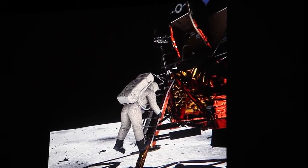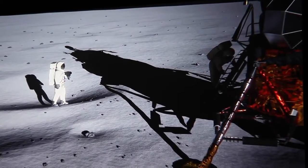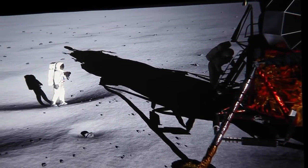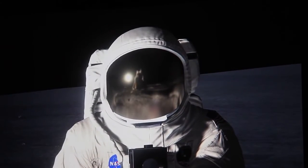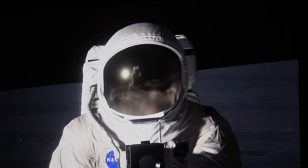We were able to position Neil perfectly accurately by recreating the positions from the camera and the light to place him exactly where he was. And of course, if we're bouncing light, let's take a look at Neil's face mask. One of the things that falls out is you get reflections — in the helmet you've got the reflection of the LEM and the reflection of Buzz Aldrin as he steps off the moon.